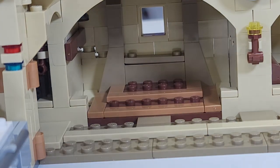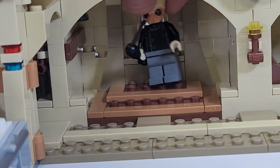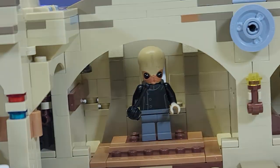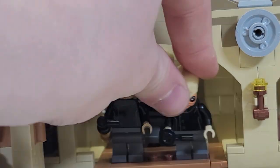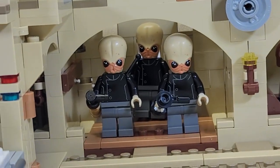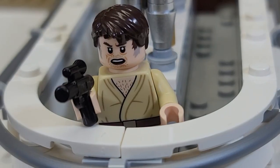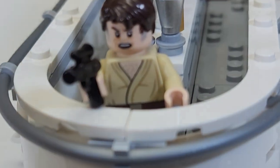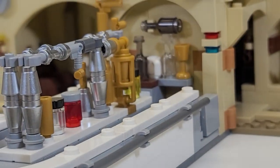The final interior area is the stage for the Bith musicians, which is really nice. You can get the leader — I'm going to name him Billy Bob — and get the boys set up in here. You could technically fit all five Bith musicians since there are five spots. Later on I am going to display all of mine together in this set. I cannot wait to deck this thing out. And I love this bar — it is absolutely phenomenal.